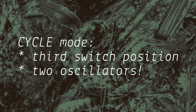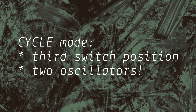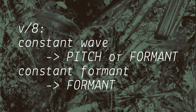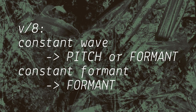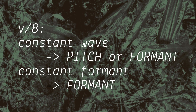In cycle mode, the impulse cycles like a regular oscillator, and the core oscillator is ignored. So the module can be seen as two independent oscillators, with formant controlling the base pitch of the impulse cycle. If Mangrove is in constant wave, the impulse oscillator can be sequenced via volt per octave into pitch or formant. If Mangrove is in constant formant, the oscillator can only be sequenced via formant.